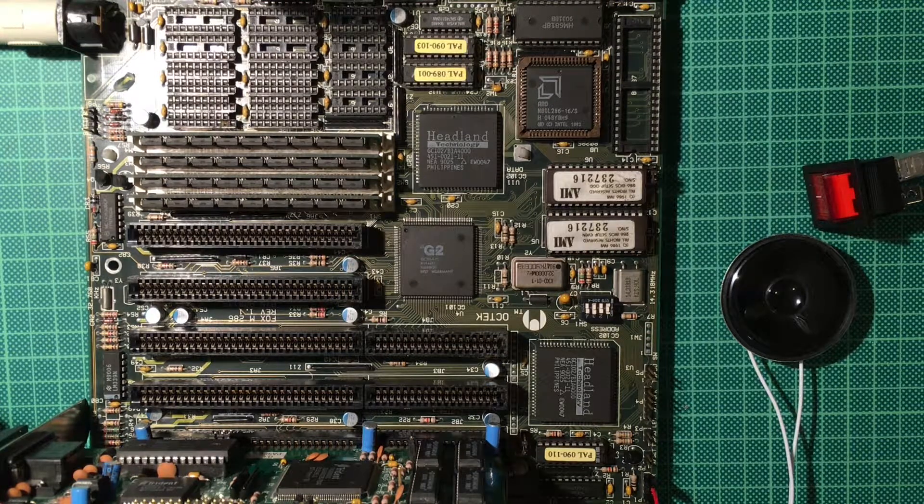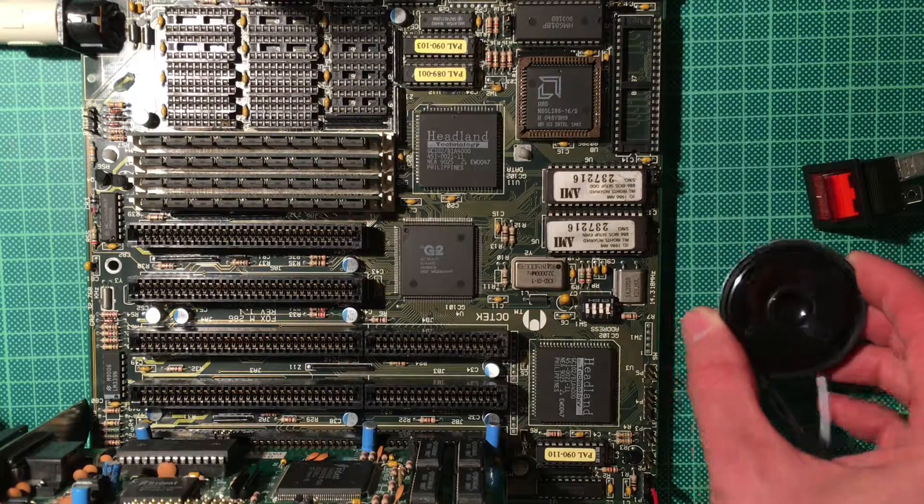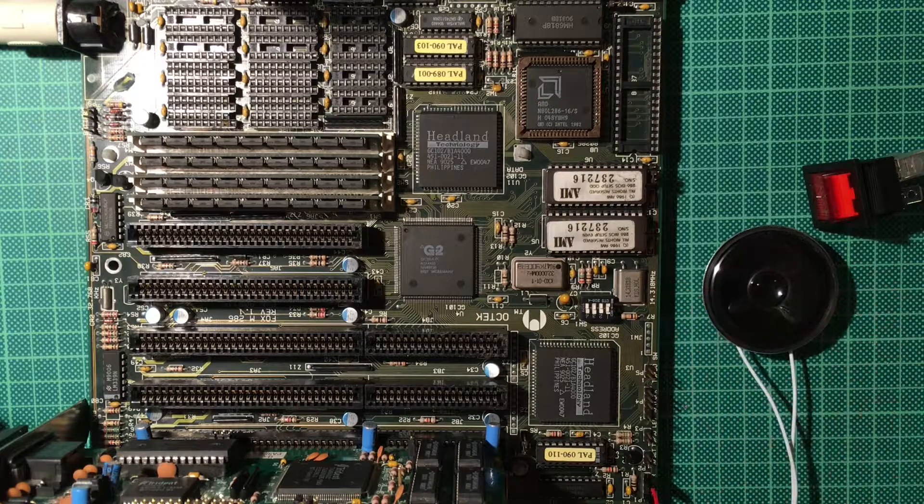So this wraps up this part of our retro build. I'm still deciding which board I will use in the final build and which one goes into the case. I'm really happy that the speaker works — now we can do some more sound stuff, not only with the AdLib. Thank you for watching, please share, like, and subscribe for more such amateurish and chaotic videos, which are hopefully as much fun for you to watch as they are for me to make. See you next time, bye bye!